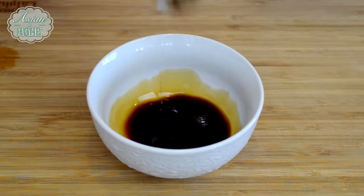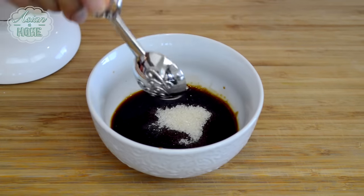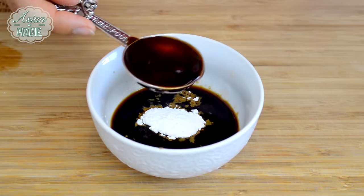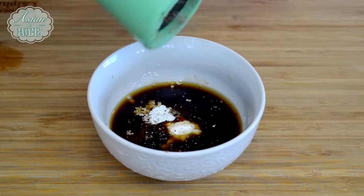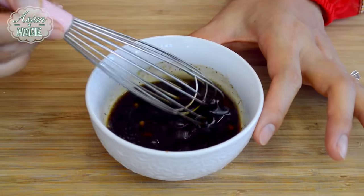Meanwhile, we are going to make the sauce and prepare the vegetables — sauce first. You will need a tablespoon of soy sauce, a tablespoon of oyster sauce, one heaping teaspoon of sugar, one teaspoon of cornstarch to thicken the sauce, a tablespoon of Shaoxing wine, and a little bit of black pepper. Whisk everything together so all the cornstarch and sugar will combine into the sauce.